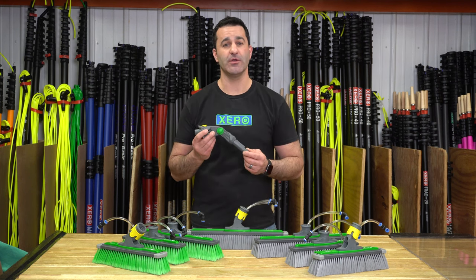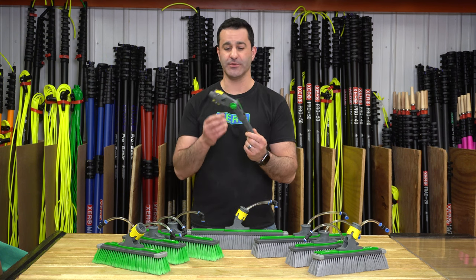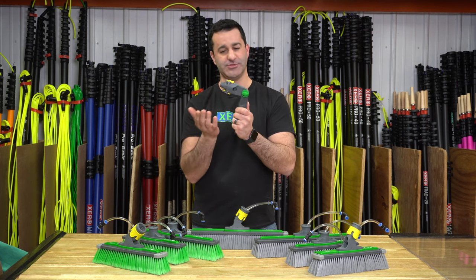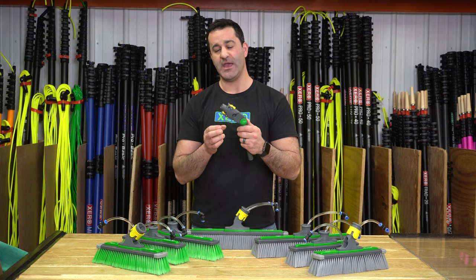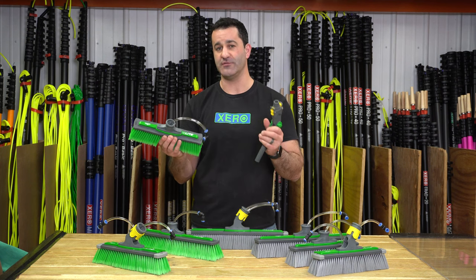To connect the power brush to the new Unger N-Lite, you have to use this Unger Angle Adapter. It is a completely adjustable angle adapter — you can set it at just about any increment that you need. These are quick-lock and they're also going to let you set the brush at a variety of different angles.